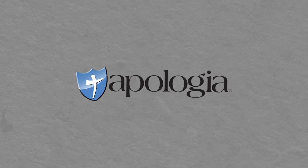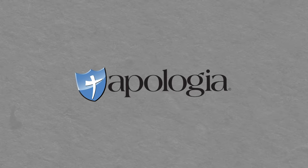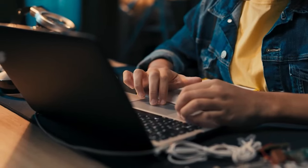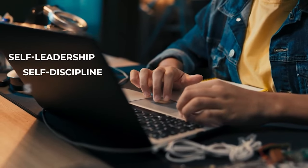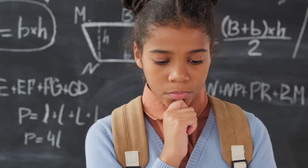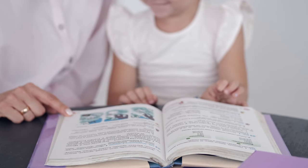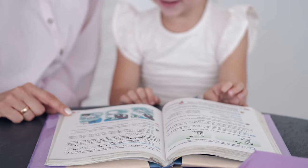Another one is Apologia. These guys create a science course and they also have online lessons. It is very popular among Christian homeschoolers, so if you are looking for a quality science program that encourages critical thinking and hands-on skills and really interests students, you have to check out Apologia. It's fantastic.